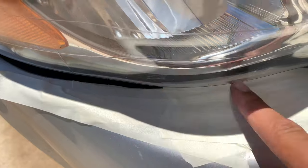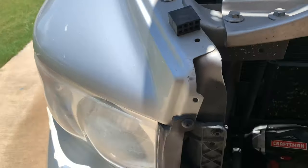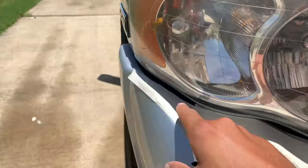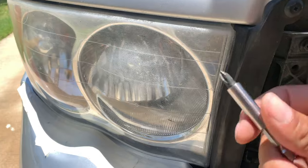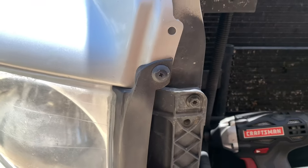All right, so I got the tape down here — nothing too crazy, just don't want the drill spinning and scratching the paint. First thing I'm going to do is undo these bolts. There are three 10 mil bolts here — one, two, and three — and then this gasket right here has a single Phillips head cap bolt, just a plastic one that expands. Let's go ahead and take that out first.